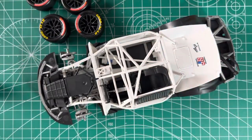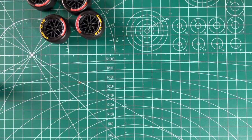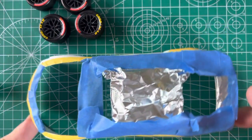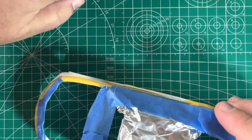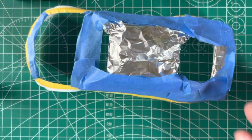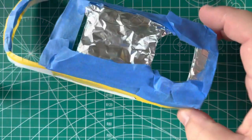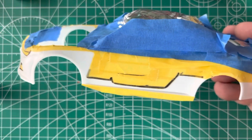So, chassis and wheels are ready to go. The next bit is the body. I gave up on the decals — I just couldn't get them to work — so we're going to do some painting. I know I said in my previous video that I wanted to build this without paint, but I couldn't do it. Not enough patience. So what we're going to do is just paint these areas.